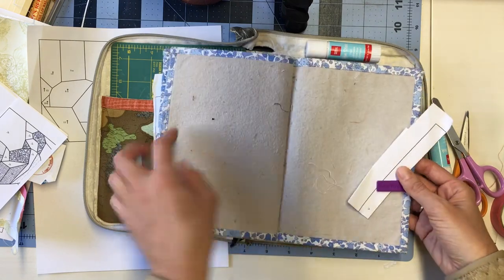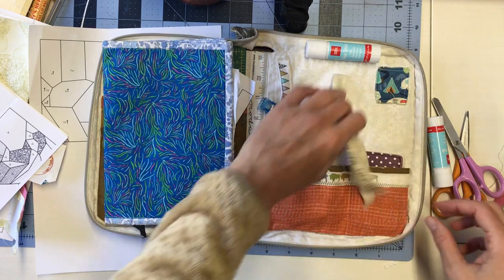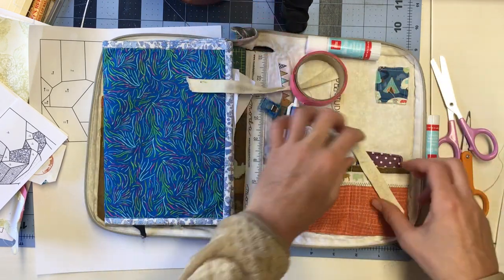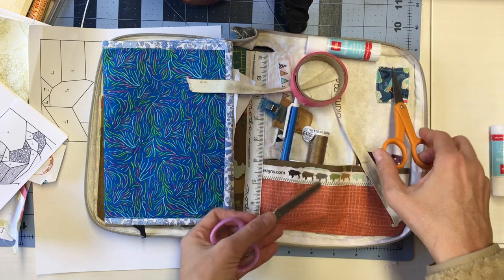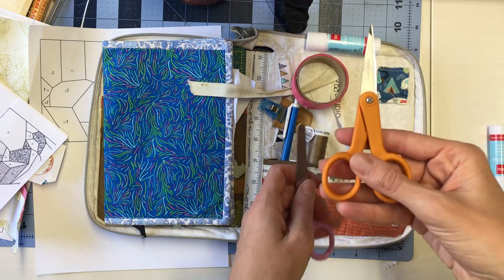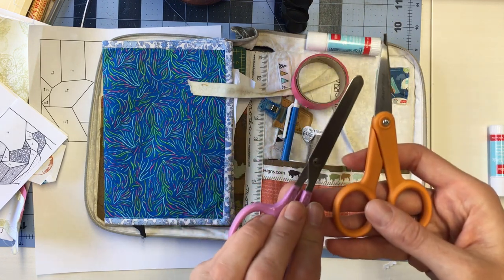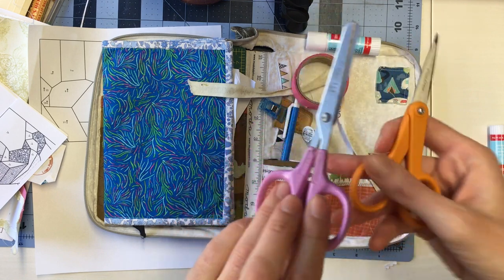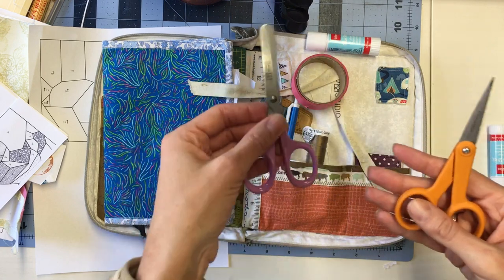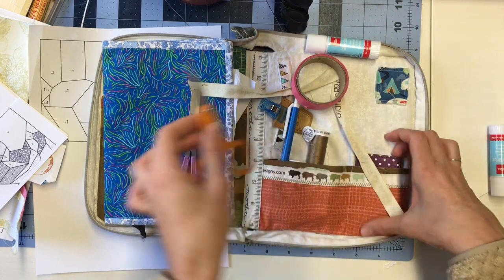I have directions for how to make this bag on my website. Inside I have a few different sheets so I can have a few different patterns with me. There's also a space to hold my tape and a place for my scissors — one for fabric and one for paper. You can find these on Amazon; I think both are Fiskars. This one is really old — I've had it since I was six. Keeping separate scissors for paper and fabric keeps them nice and sharp.